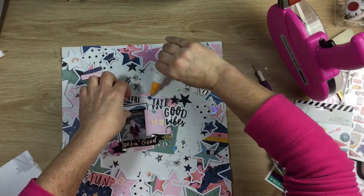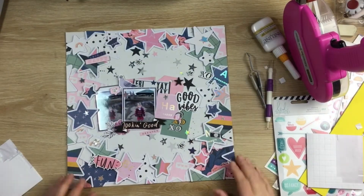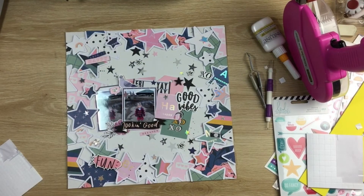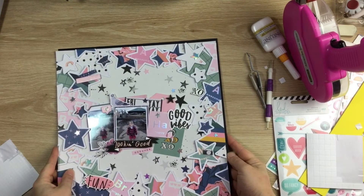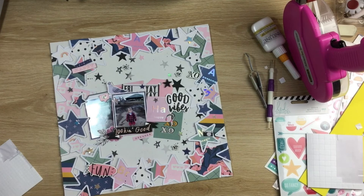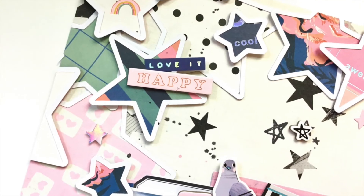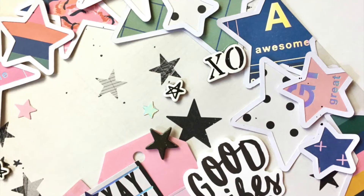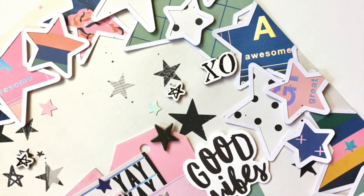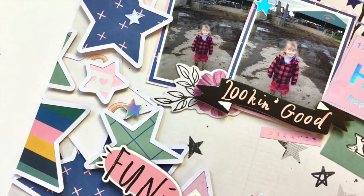We've skipped ahead — I've done the photo cluster and it's pretty much finished. I do a double check that I've glued everything down. I did contemplate a black border but it looked better in my head than in real life, so I didn't do that. That's pretty much the layout — I hope you enjoyed the process! If you want to check out the kits this month, there's a link in the description box below. Until next time, bye guys!